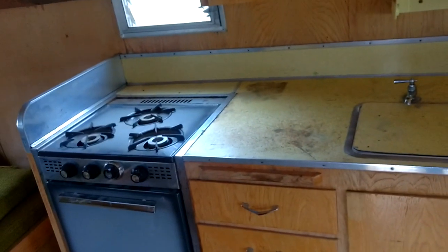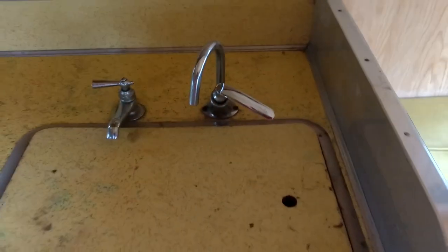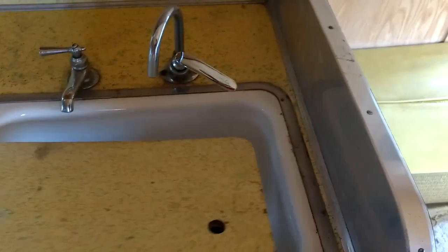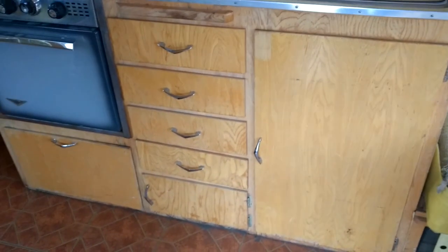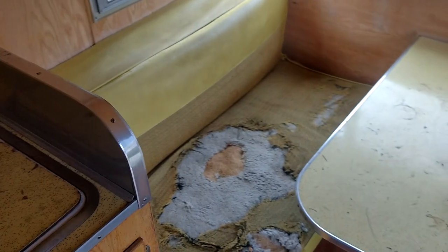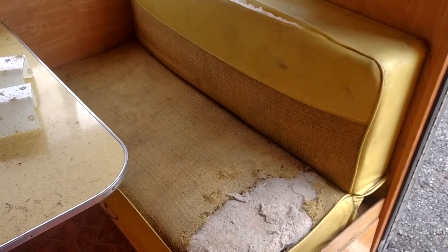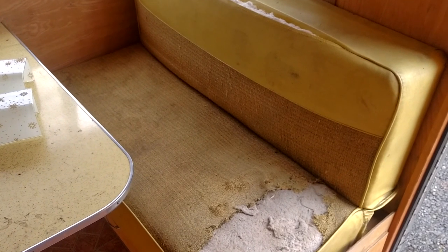We've got the sink and a little stove — he did say the stove works, though I haven't tried it yet. Sink seems to all be there, just got some dirt in it but it's all intact. Haven't hooked it up to water yet. Cabinetry's all there and intact, needs to be refinished. Front dining area — the seats are very original but can be reupholstered. They're really built stout: there's springs on the backside, a couple layers of batting, and some cotton pad on top.